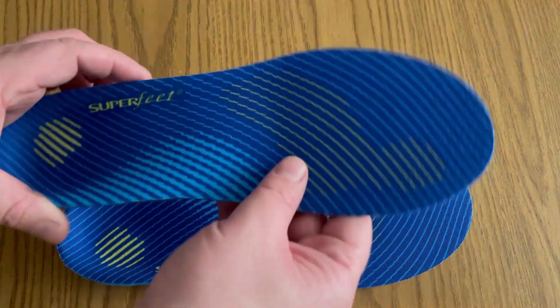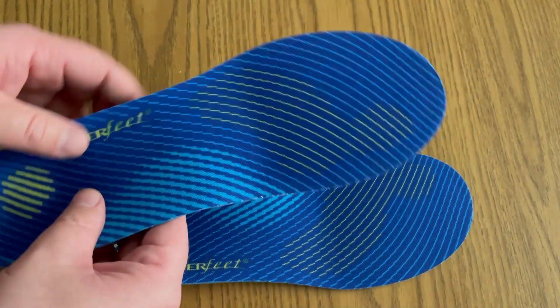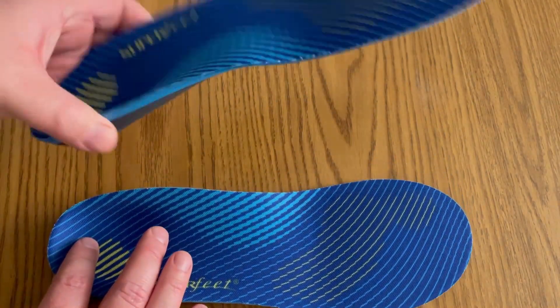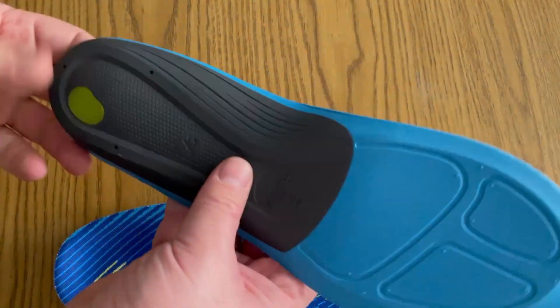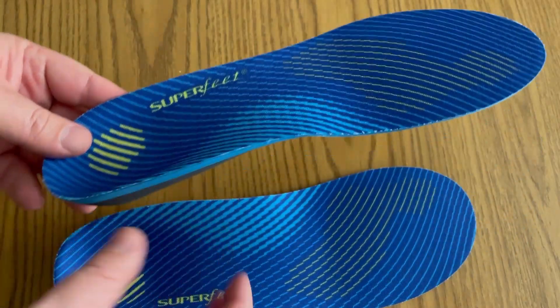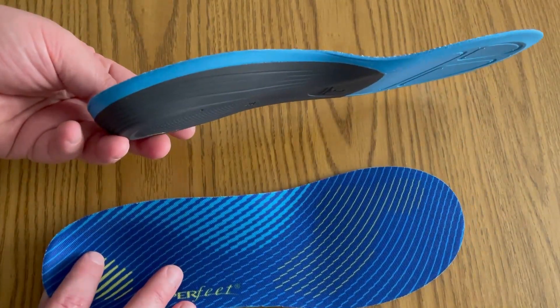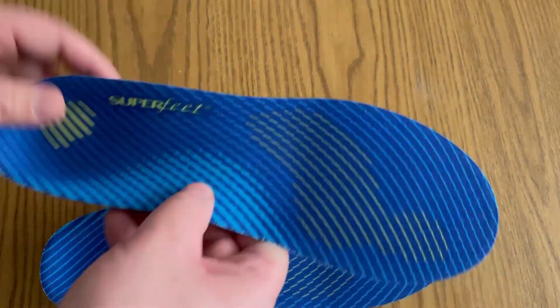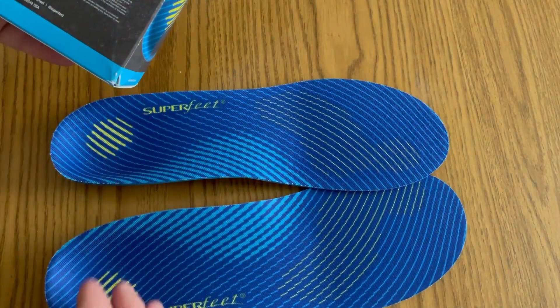Or you can go ahead and just place your foot on it and trace it out — that's what I did on one of my pairs, actually on my boots. I didn't notice that my shoes fit any differently with these insoles because of how thin they are.